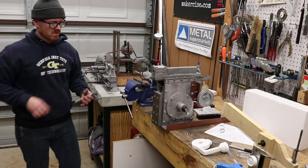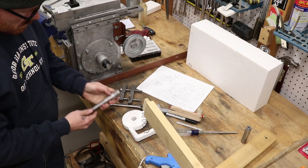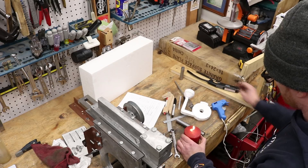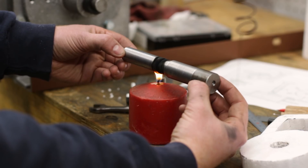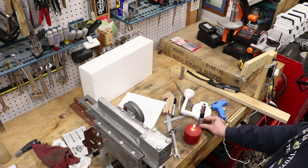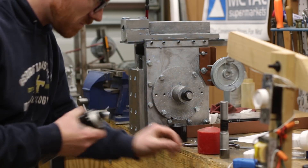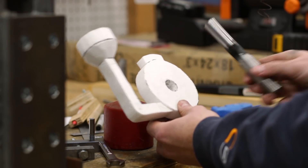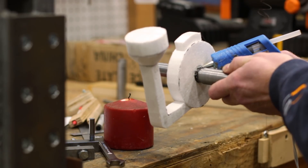Another advantage of this lost foam method is that you can put the pattern right on the arbor and then you don't have to embed the arbor in a green sand mold and risk damaging it — it just goes right in with the pattern. I did put soot on this arbor prior to casting it, and I've noticed in the past that the soot will kind of rub off if you brush up against it. With me needing to insert this into the polystyrene pattern, I knew that would be a problem, so I just used some hair spray to kind of fix it into place and that seemed to keep it from rubbing off when I inserted it into the pattern.